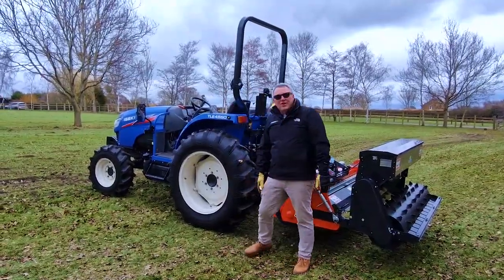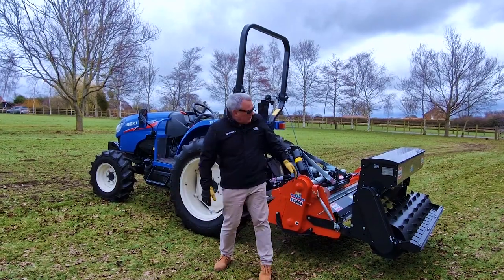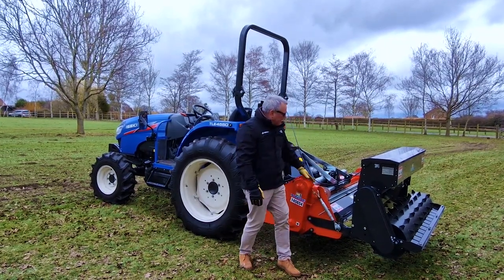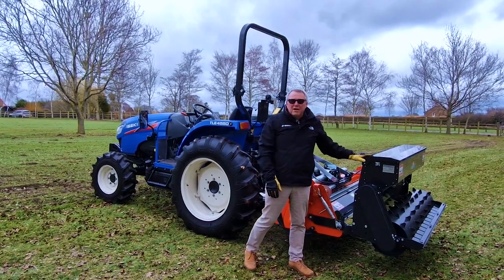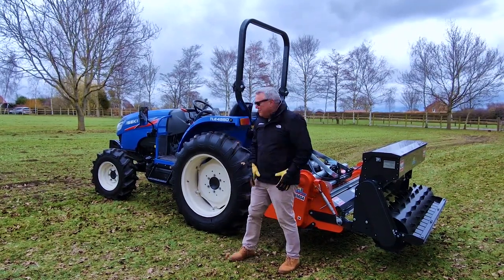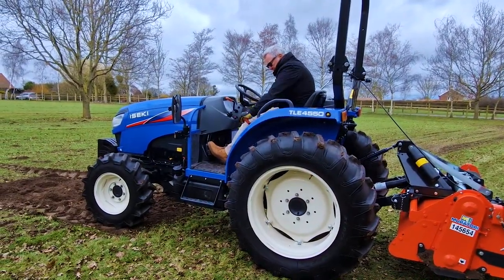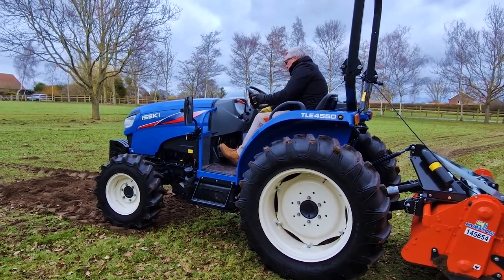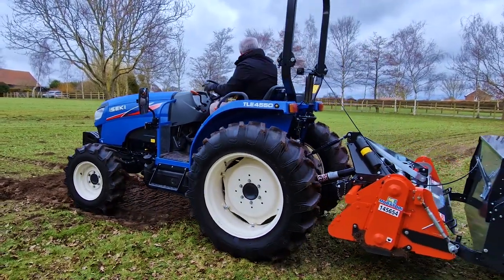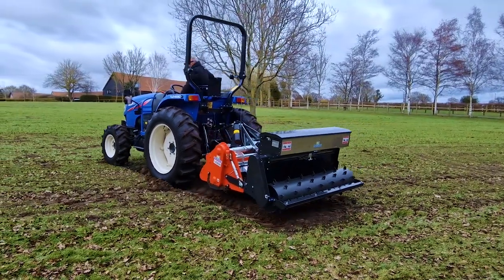We've changed the tyres now — we're onto the ag tyres. Before we were showing it on turf, but now we've moved to the ag tyres because we're going to do some stone burying on this field here. We're going to put a path through the middle and put down some grass seed. This stone burier actually has a seeder attachment on it as well — this is a Muratori stone burier and seeder attachment that we also sell as ISEKI UK. So clutch down to start, into second gear, brake off. Now we need to set it at 540 on the PTO, put it in forwards, open up the seeder, turn on the PTO and drop it down.